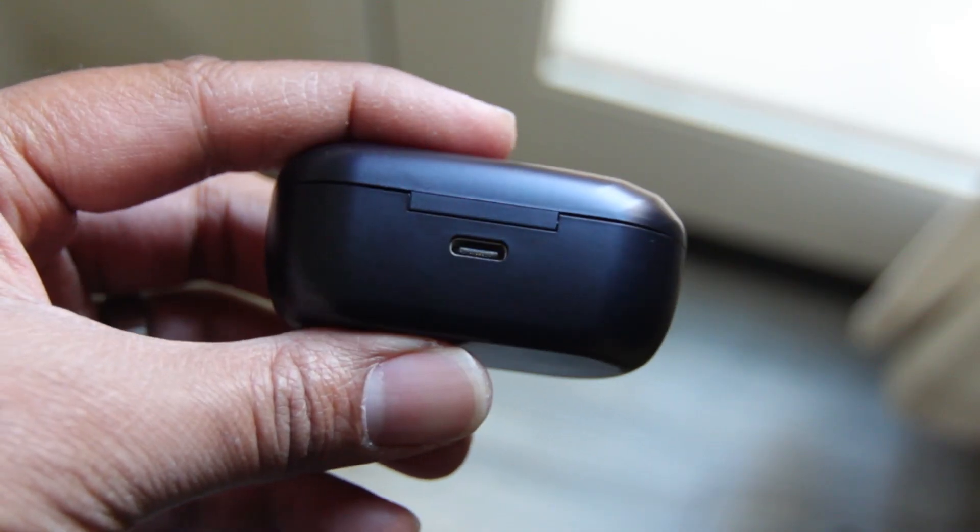If you want to find out how much battery you have left in your earbuds, you can check your phone for the percentage. On the back, the charging port is USB-C, so you don't have to worry about finding an old micro USB cord — you can use any type C cable you have lying around.